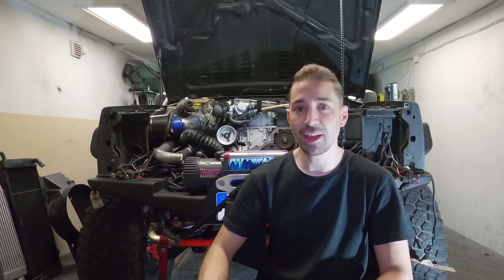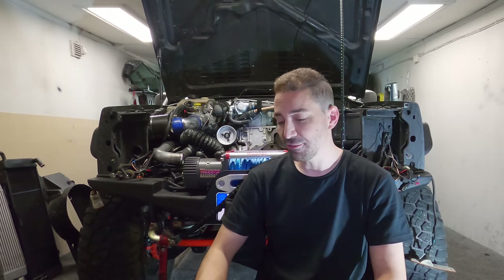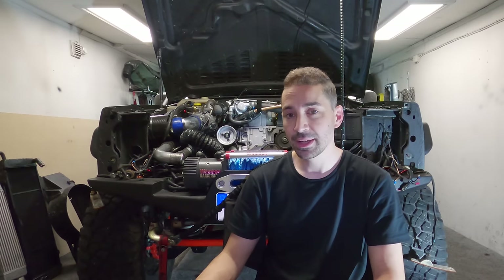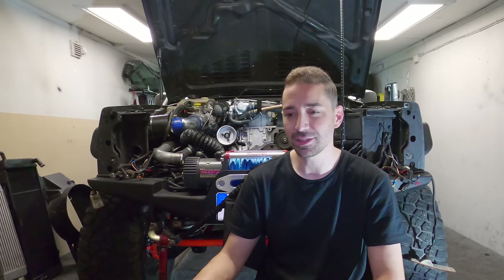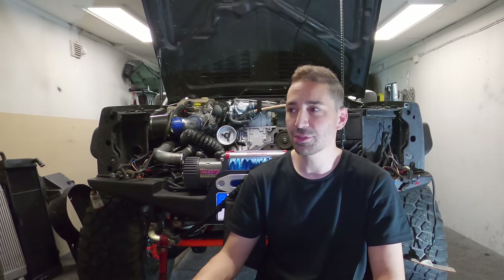You're not going to see the timing cover fixed in this video — new seals arrive next Tuesday, so I'll fit those then and the vehicle will be up and running. I did a Patreon update talking about upcoming content. I know most people have their own lives to live and may not care, but if you're curious about what's coming next...